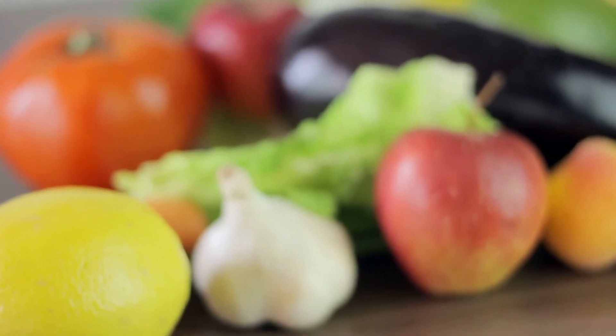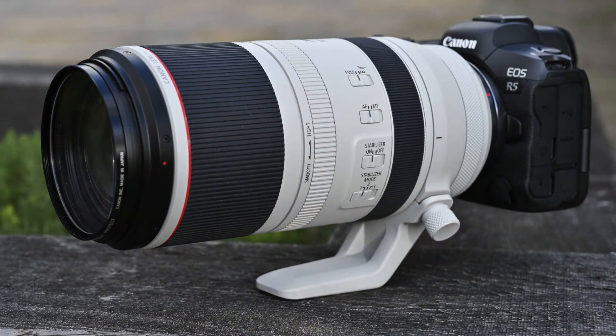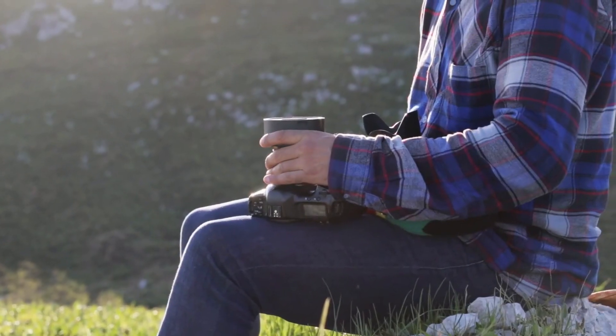This lens is also equipped with an ultrasonic motor, USM, which makes it fast and accurate when focusing on your subject. This is a super telephoto lens that is perfect for food photography, whether it's a plated dish or an action shot of someone cooking.